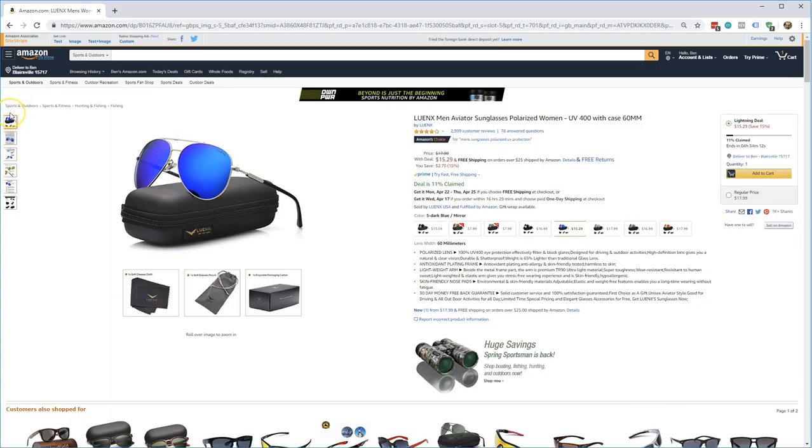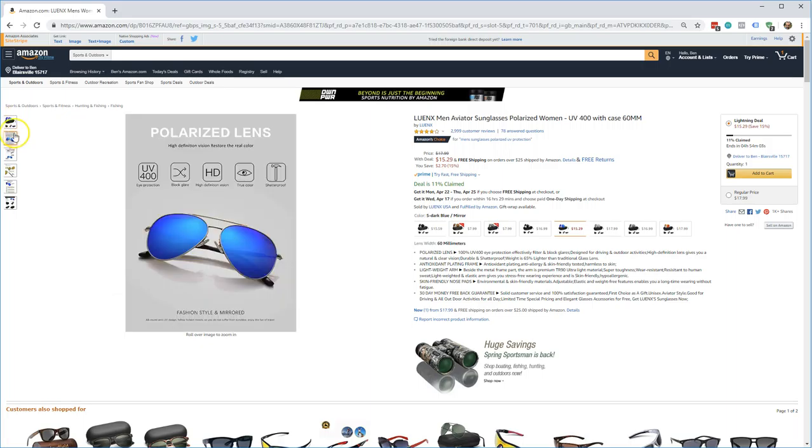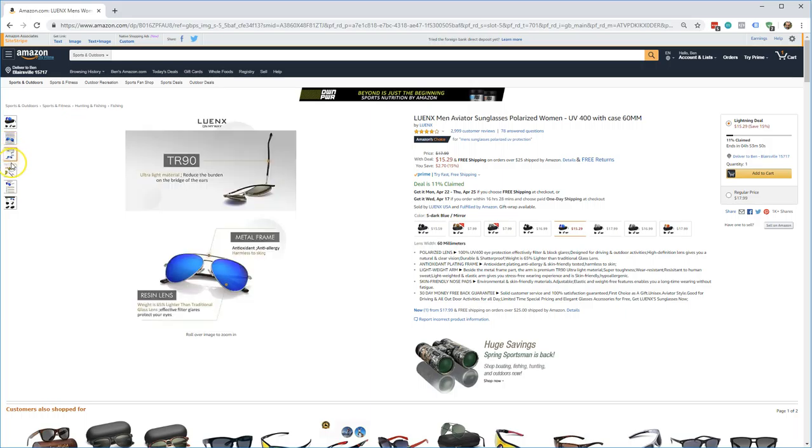The first thing that comes to mind is the cool little packaging it comes in. They're at a good deal right now at $15.29, so you actually save a little bit. The packaging is nice, and they actually kind of look like Ray-Bans honestly — a lot of people in the questions and answers are saying that others actually think they are Ray-Bans, which is pretty cool.